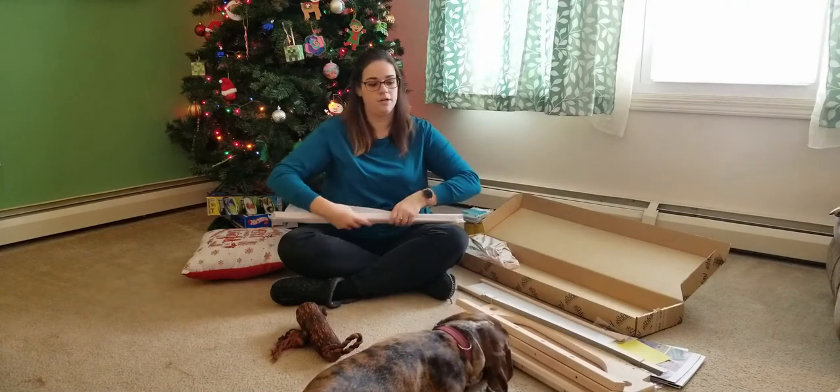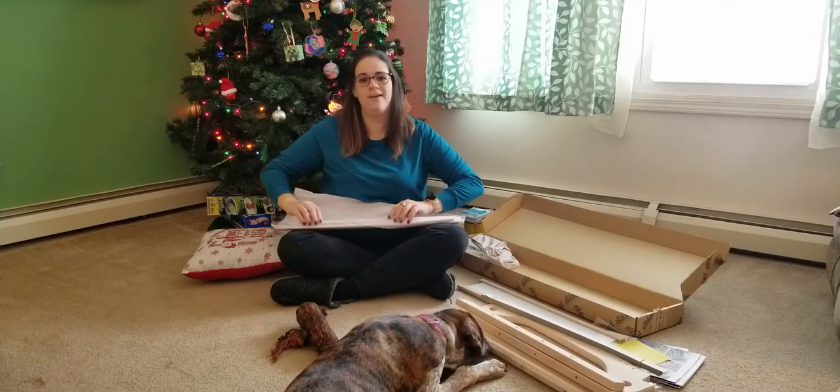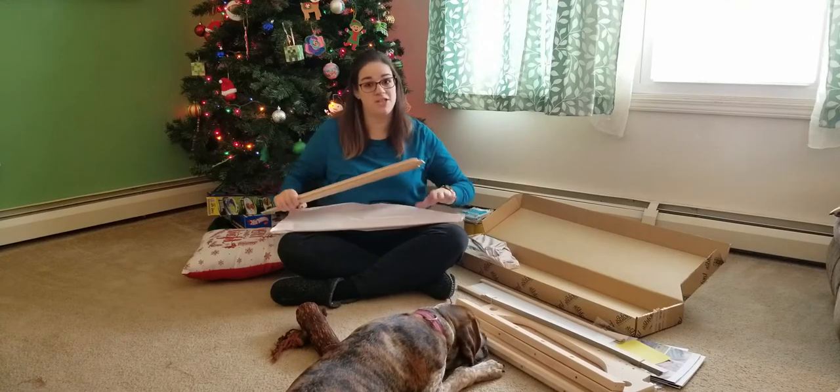My dog is very curious — I did open the box a little while ago and let her sniff around, but apparently she still likes to smell the wood.